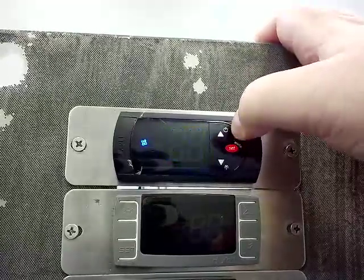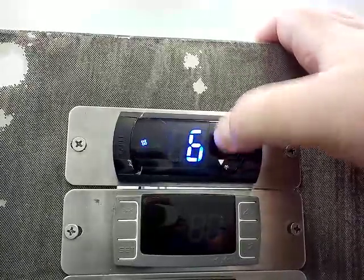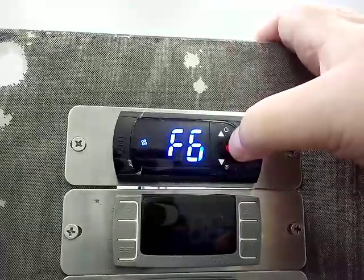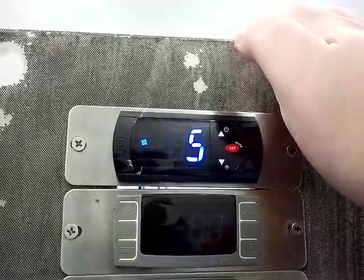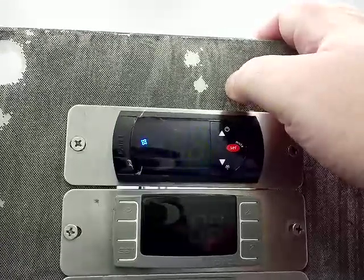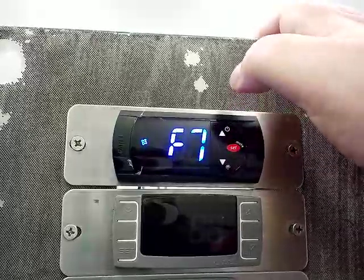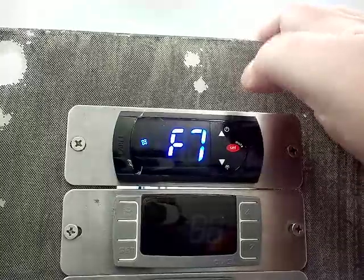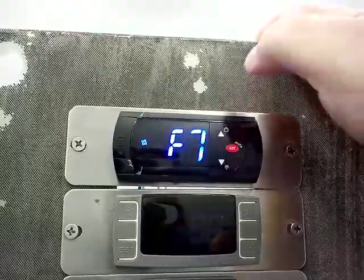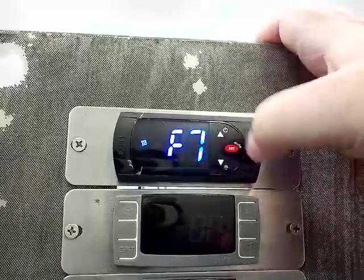F5 is your fan on time when the compressor is in an off state, normally set to 1 from the factory — so the fan will run for one minute. F6 is your fan off time, normally set to 5 from the factory, so the fan will be off for five minutes. This is only when the compressor is in the off state and is used for saving power primarily. F7 is your fan delay time after the door closes, in seconds, normally set to 10. Once the door closes, it gives a 10 count before it kicks the fans back on and starts circulating the air.